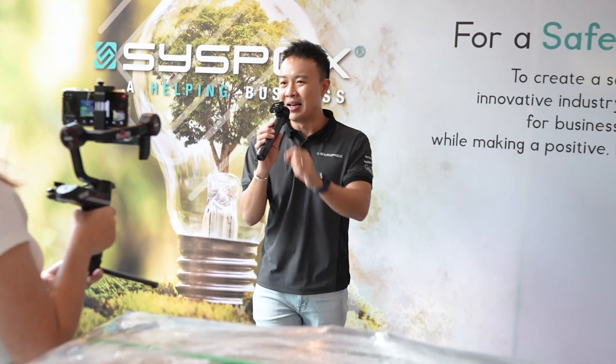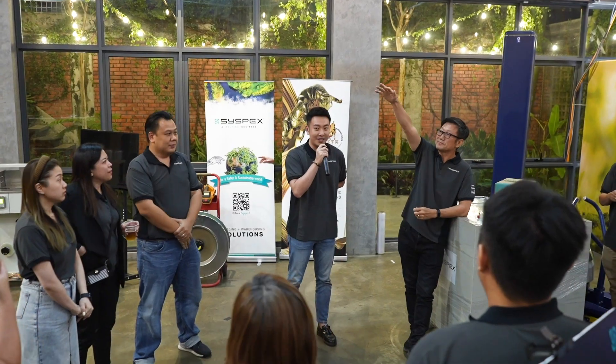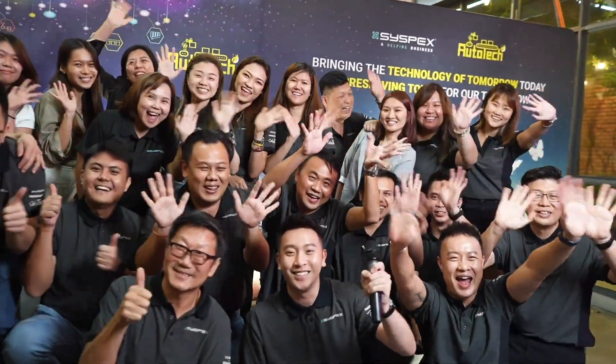See you again tomorrow for another talk on safety and automation. Bye!